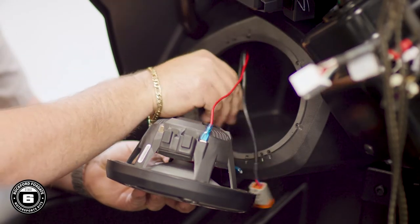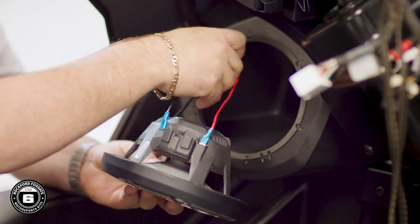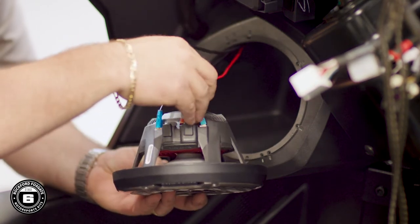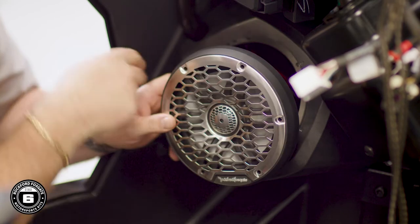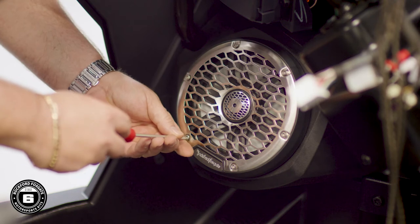Now you're ready to install your speakers. Connect the speaker by attaching the red wire to the positive spade lug and the black wire to the negative spade lug, then plug in the four-pin Deutsch connector for the Color Optics feature. Position the speaker in the number three hole on the pod and secure it using the included 3mm bit and supplied hardware.